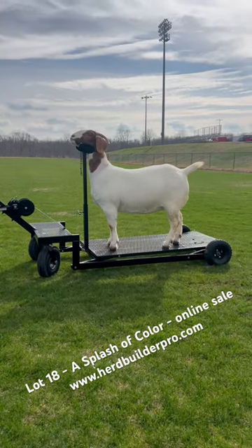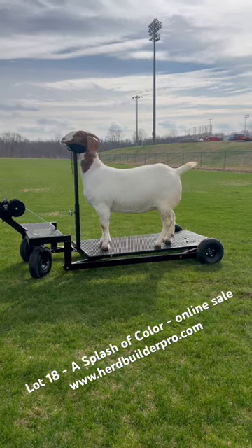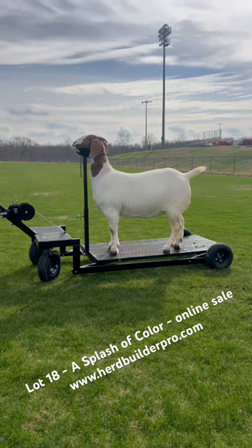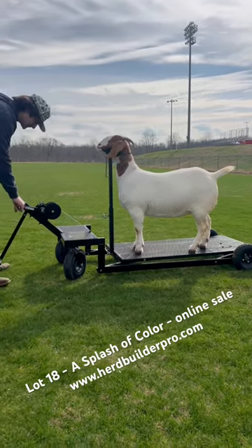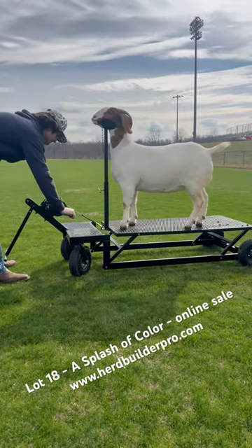This is a goat cart made at Creekwood High School. It has a weight load of about 450 pounds. The winch can hold 800 pounds, and it gets your goat up — you just start cranking it and it'll raise it up to about 18 inches.